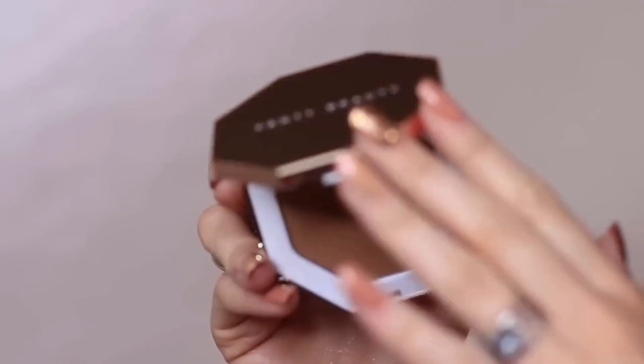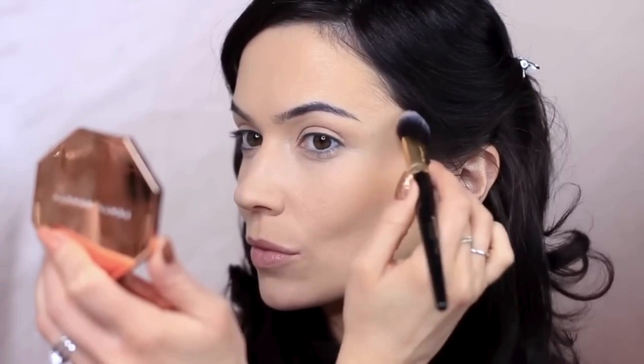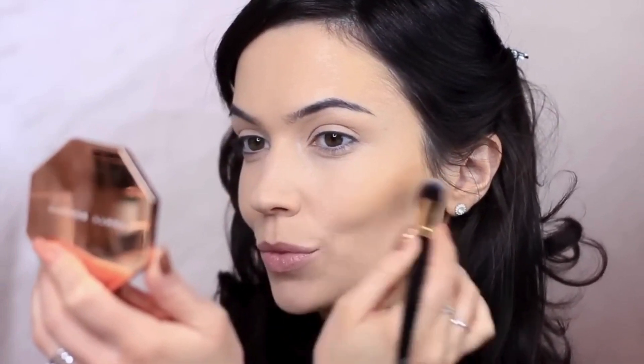And now we're going to move on to bronzer. Taking my favorite bronzer, I'm going to apply this around the hairline, cheeks, and nose — this will create some definition and shape.